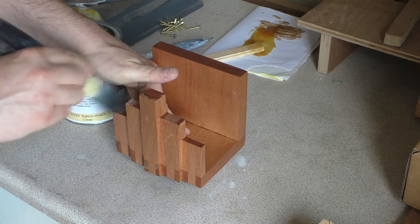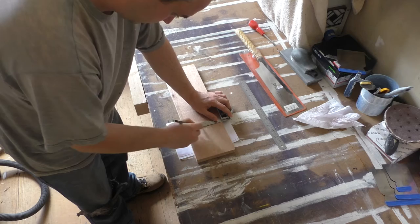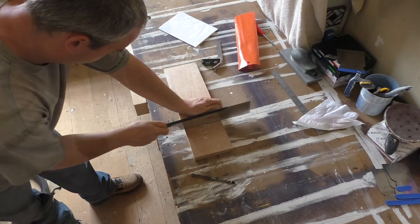Hi, Graham from Wobbly Cogs Workshop here again. In today's video I'll show you how I made this Bioshock inspired letter rack. The design of the Bioshock game world is essentially art deco with elements of steampunk. I quite like the art deco style and as I'd just finished immersing myself in a game world filled with it, I thought it was high time I'd try to make something in that style. This project was a bit of an experiment for me and as you'll see it didn't go completely to plan. Fortunately I was able to save the piece and I think the end result is actually quite good.